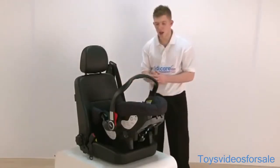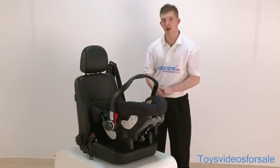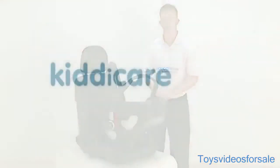With this seat, you can also buy the Graco Logico S base separately to make it a lot easier for you to get the child in and out of the car. Also, this seat can also fit onto the Graco pushchair to turn it into a travel system.